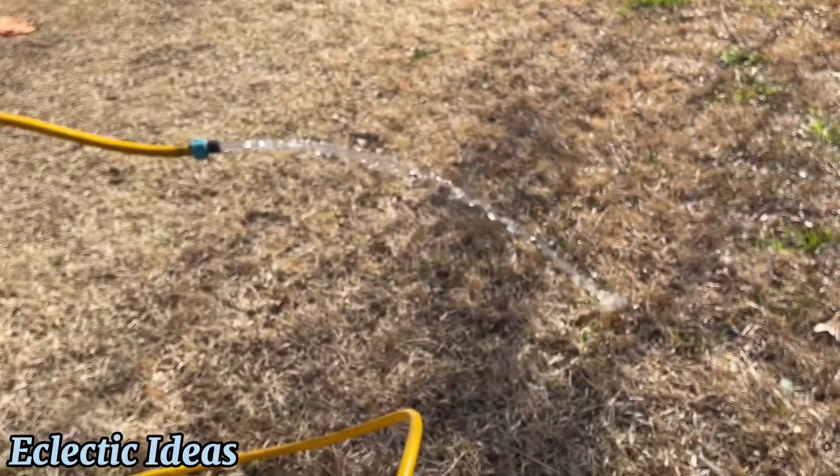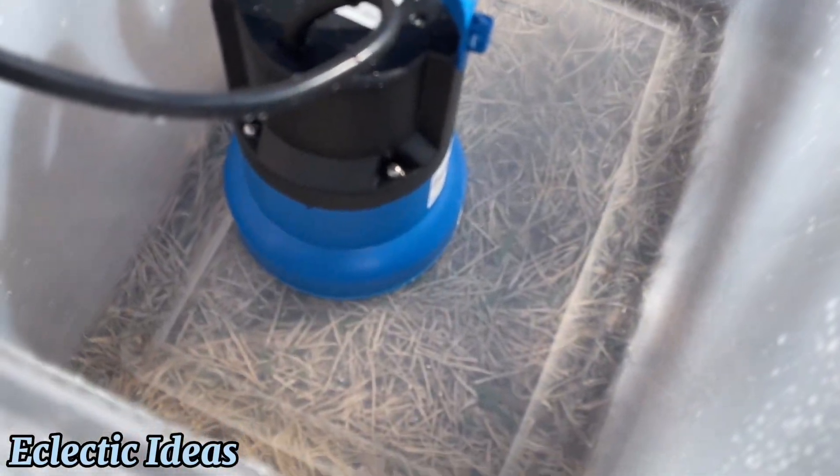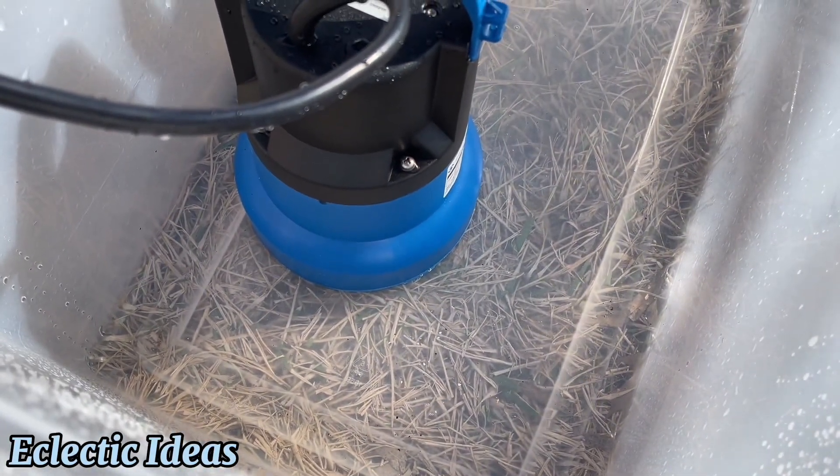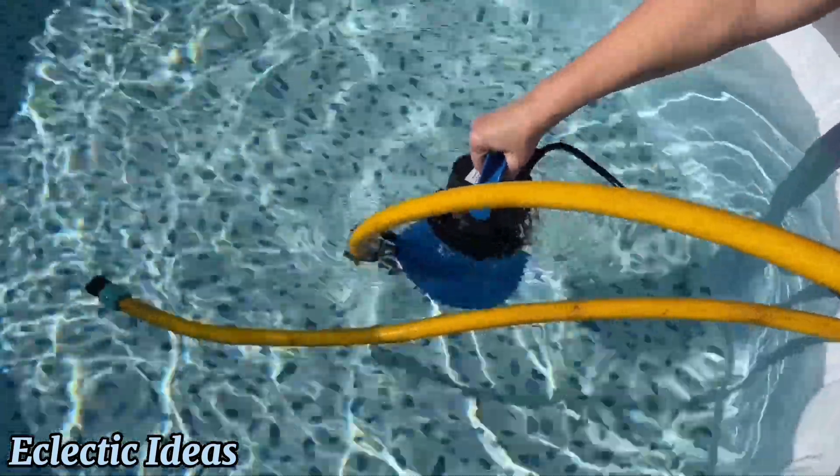It removes water at 1,937 gallons per hour, all the way down to four hundredths of an inch, or 1.016 millimeters. You could practically towel-dry it from here.